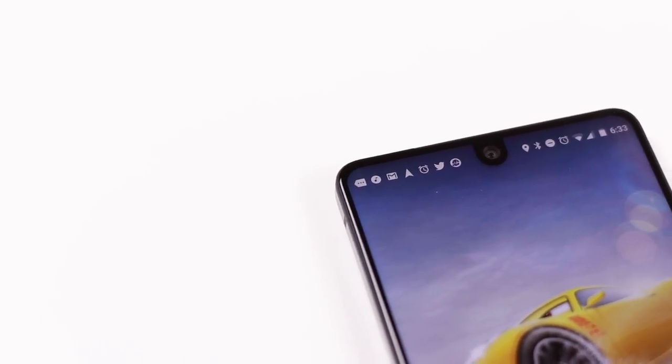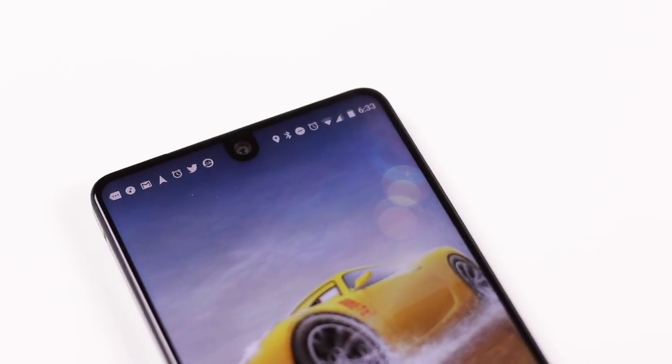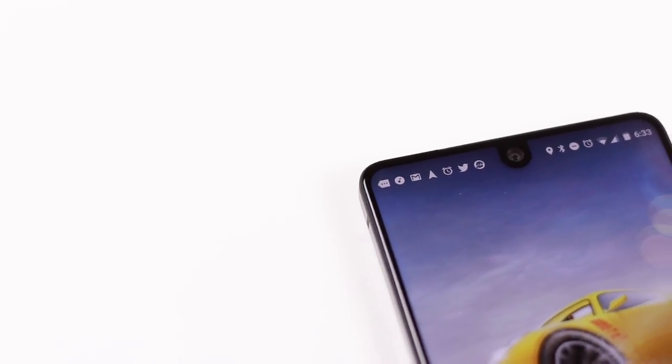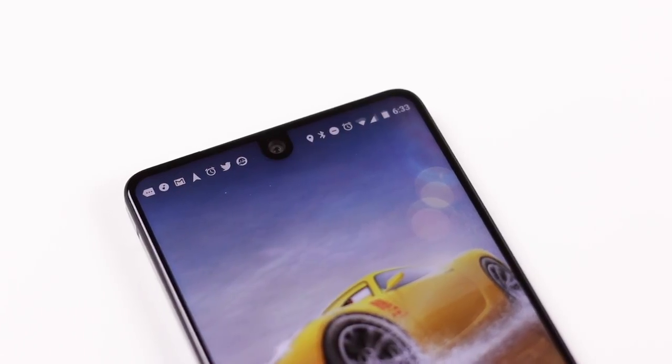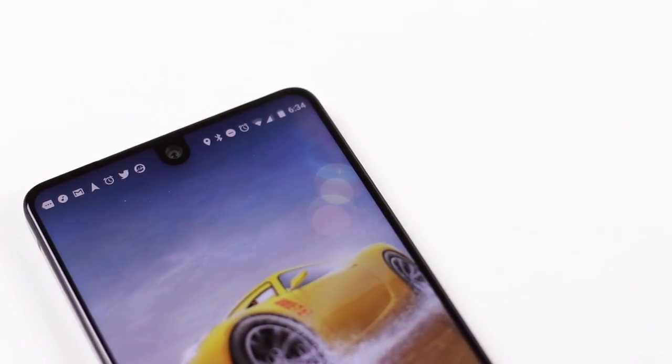Essential has gone a step further and managed to embed the camera inside the display, resulting in a cutout in the middle of the screen. Initially I thought this would distract me a lot, but after just an hour of use it really didn't bother me at all. Rather, I started to enjoy the edge-to-edge display. The app icons and status bar icons don't collide with the camera cutout — app icons are on the left and status bar icons on the right.